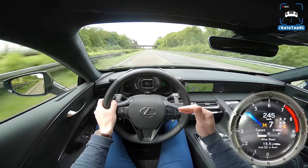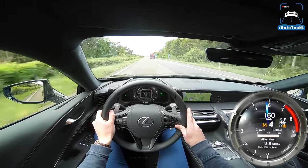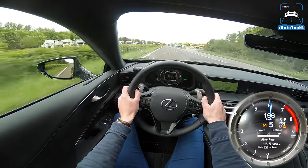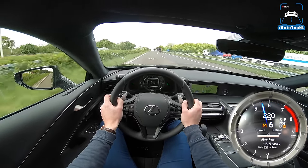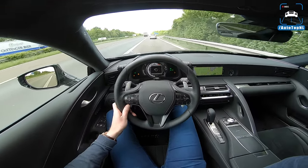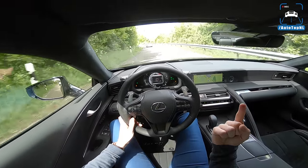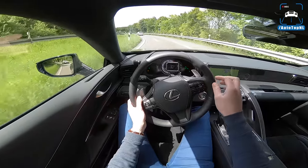I want to see more of these cars on the road. Listen to that rev limiter — where are you going to get something like this? I absolutely adore this car, I am hopelessly in love with it. I hope you enjoyed this video — you can subscribe by clicking the big button, check out my POV review of the GS F, and check out the full POV reviews playlist. Thanks for watching, bye!